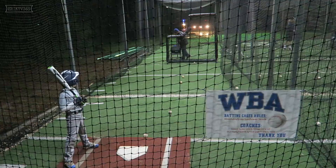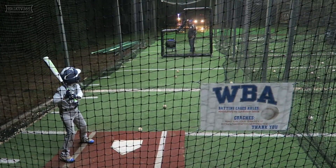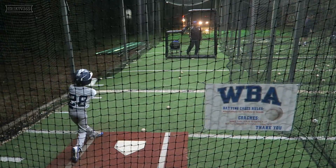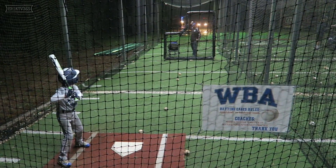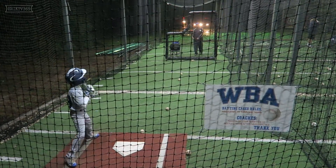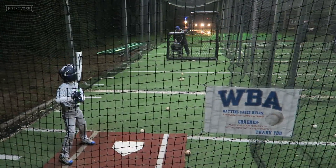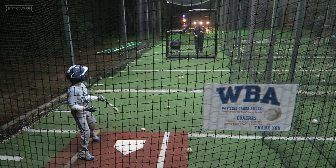Don't finish your swing soft though — everything as hard as you can, all the way through. Finish high. Load. Pull trigger. Good. Load. Pull trigger. Atta boy — a lot more violent. There you go buddy. Good job Xander. You better get moving. Remember, get that knob right and drive violently. There you go. Good reps.